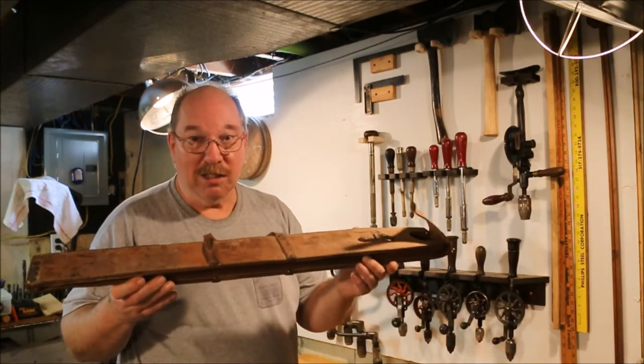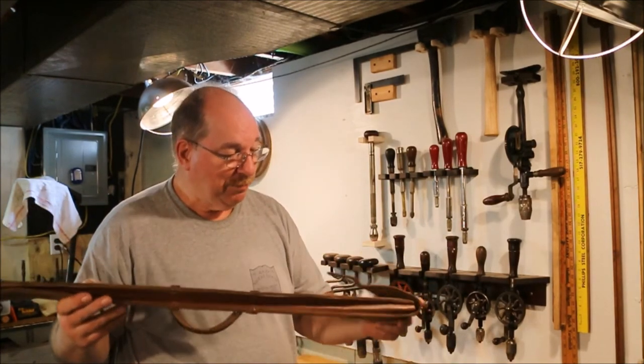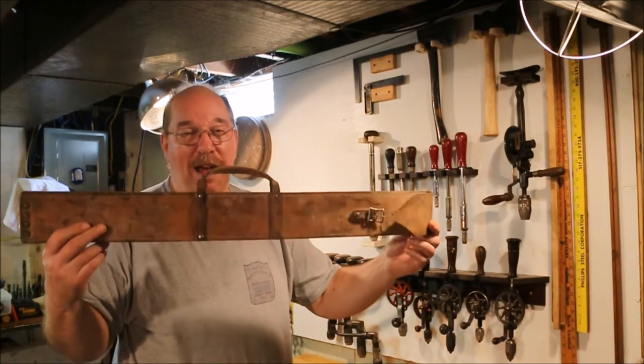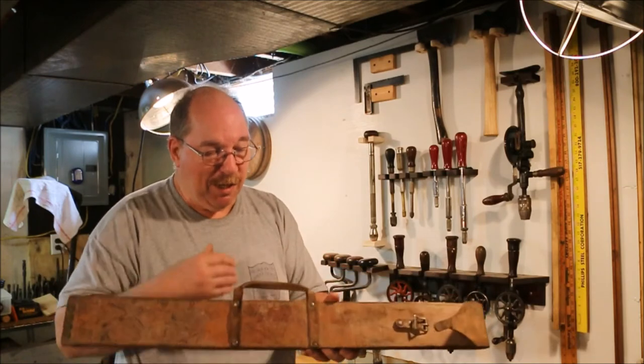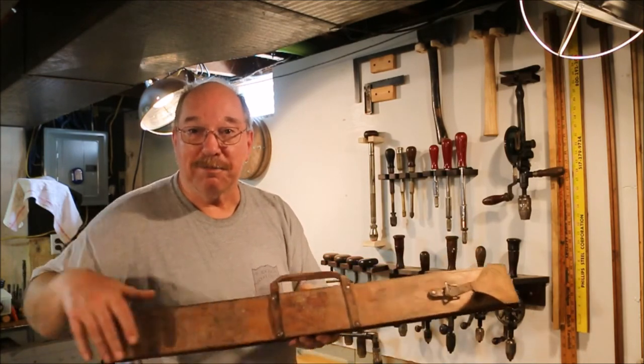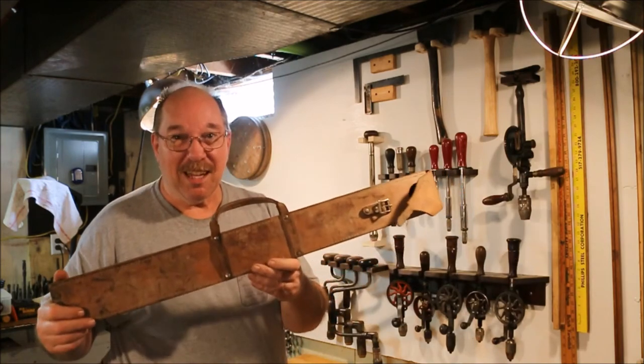But I thought this was a cool case with some really nice drills, so I picked it up and brought it home. I'm gonna get some Neatsfoot oil and oil up this case. I don't know what I'll do with it after that — once I have it cleaned up and it looks presentable, I'll have to figure out where it goes from there. It's a neat thing.